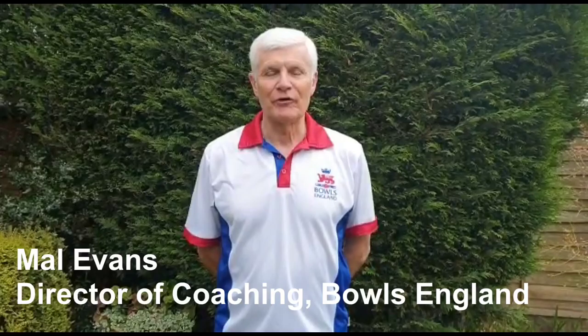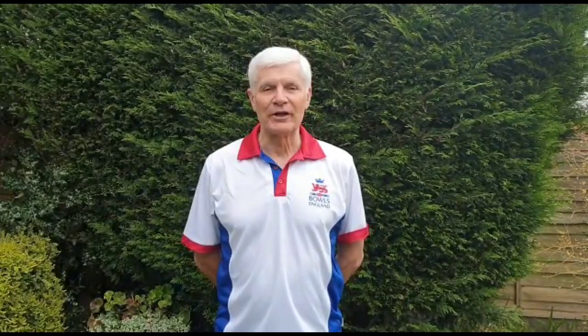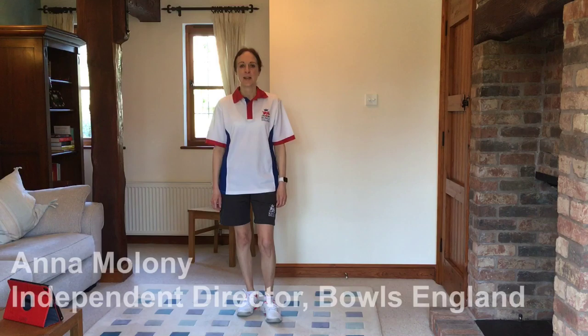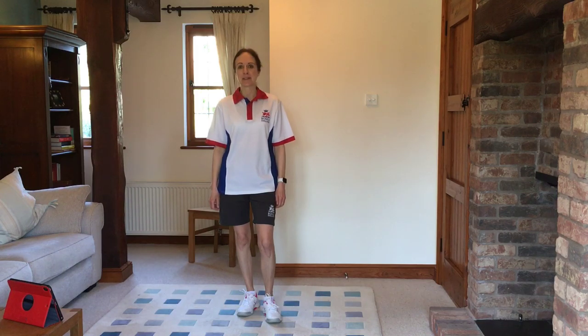Hi, I'm Mal Evans, Director of Coaching for Bowls England. Welcome to the Bowls England Level 1 workout. Our personal trainer Kate Swinson is going to lead the workout and I'm doing mine right here in my garden. Hello, I'm Anna Maloney, Bowls England Independent Director. I'm going to be doing the workouts in my living room.